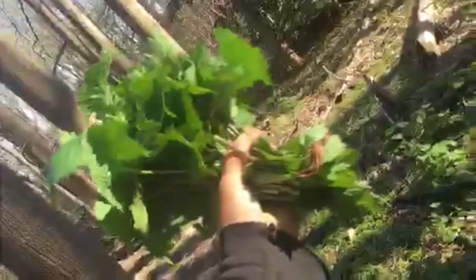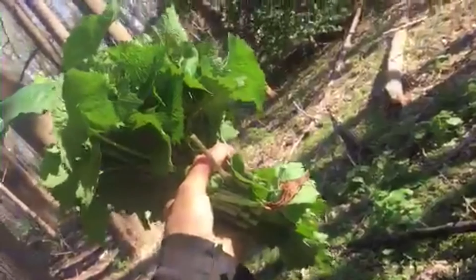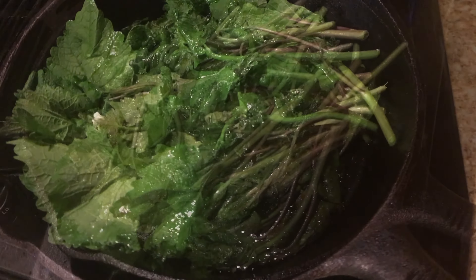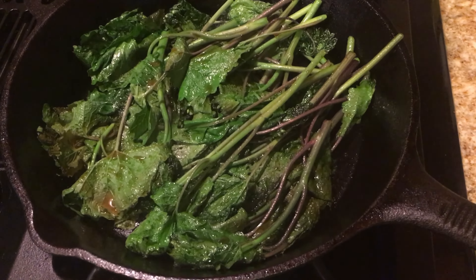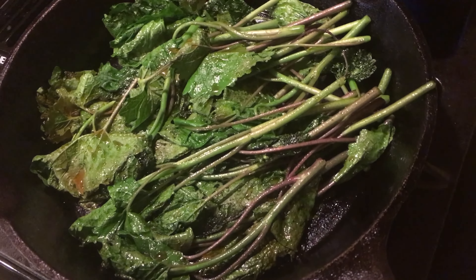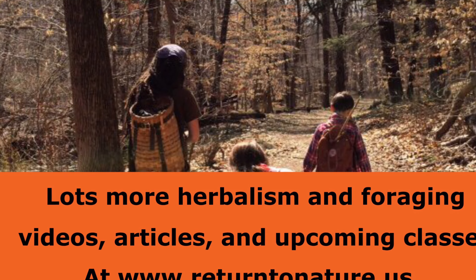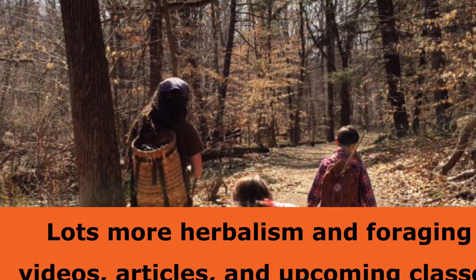But there you go — a whole bunch of wild harvested greens. Enjoy, friends. Check out lots more on returntonature.us and join the Periscope app for live feeds of foraging on Return to Nature. My Instagram is also Return to Nature. Many blessings.